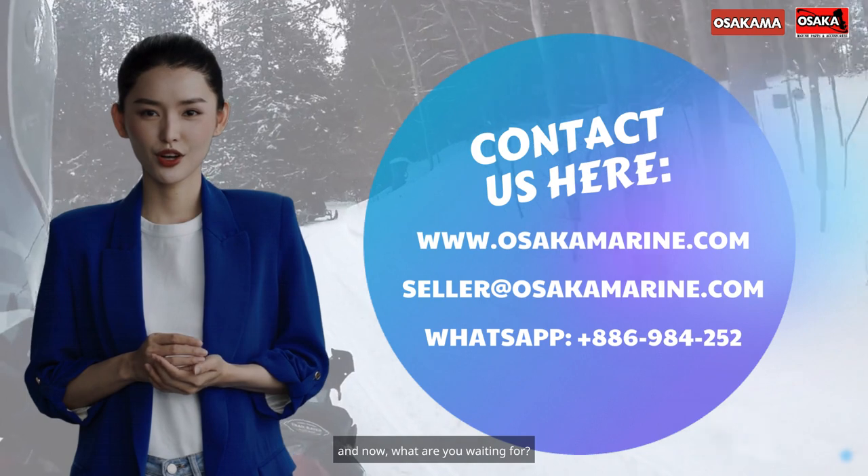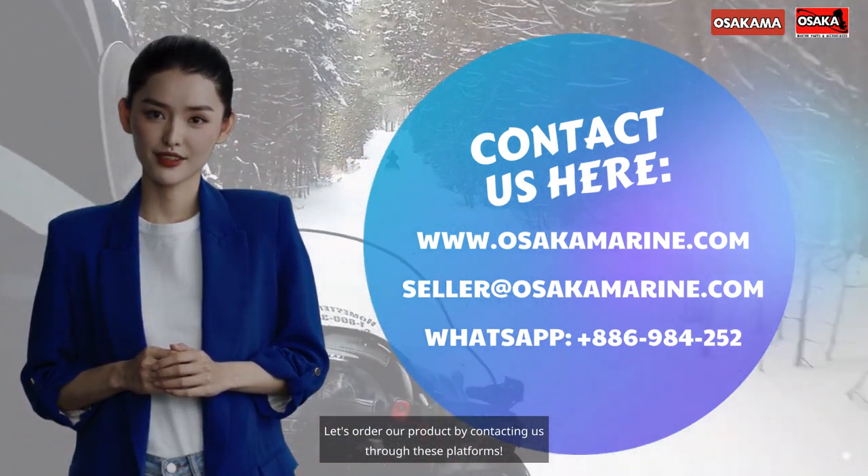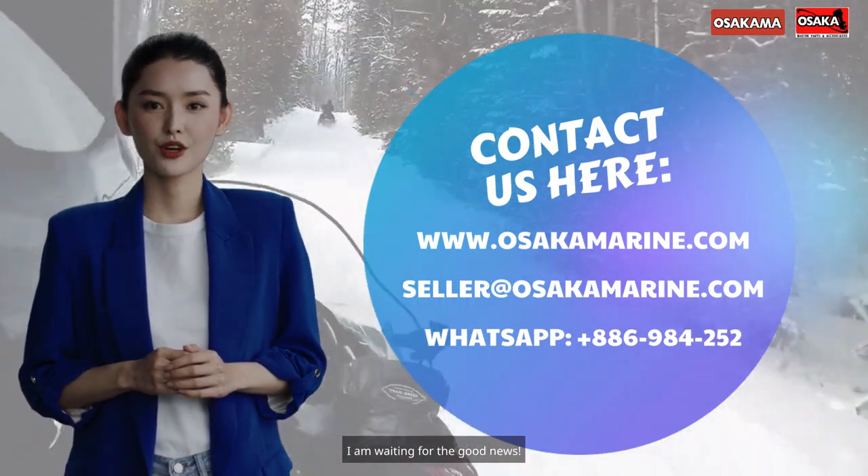And now, what are you waiting for? Let's order our product by contacting us through these platforms. I am waiting for the good news!